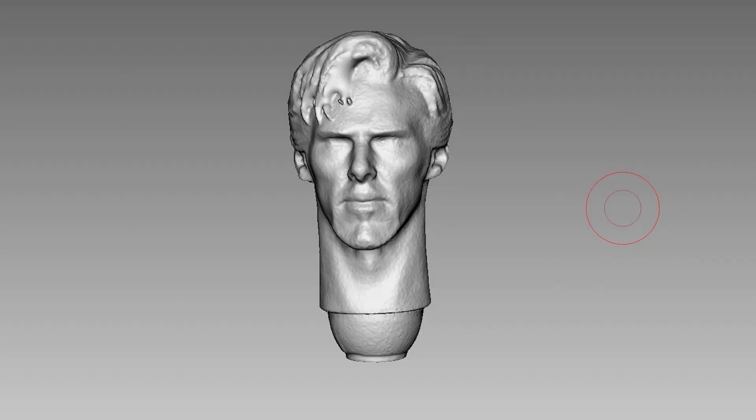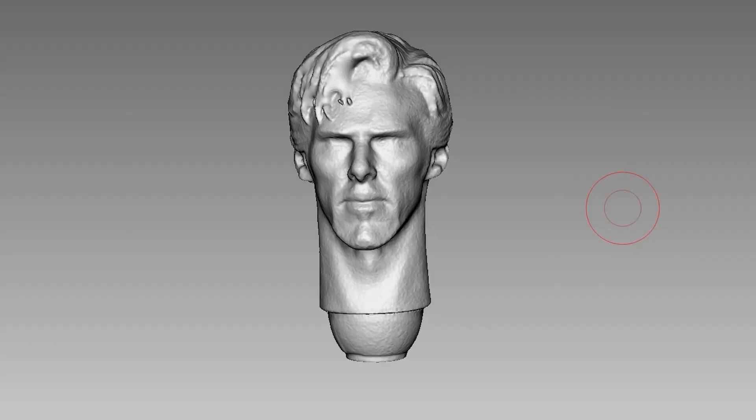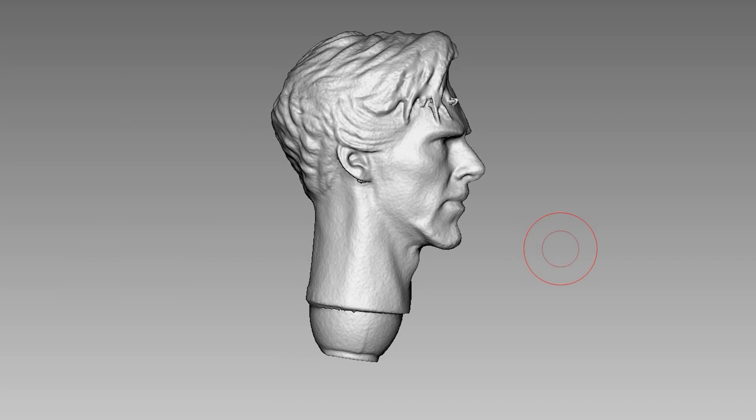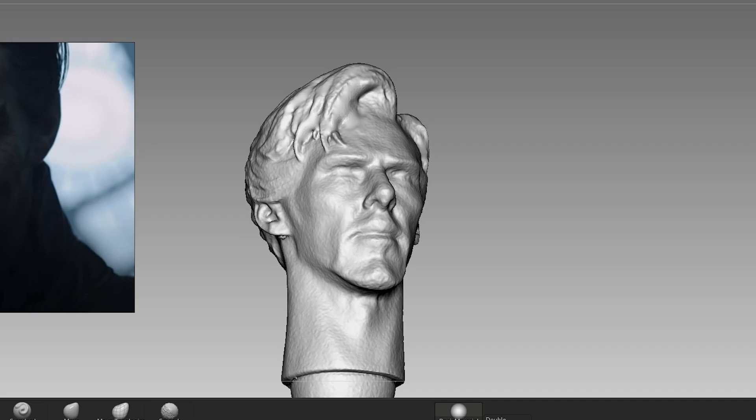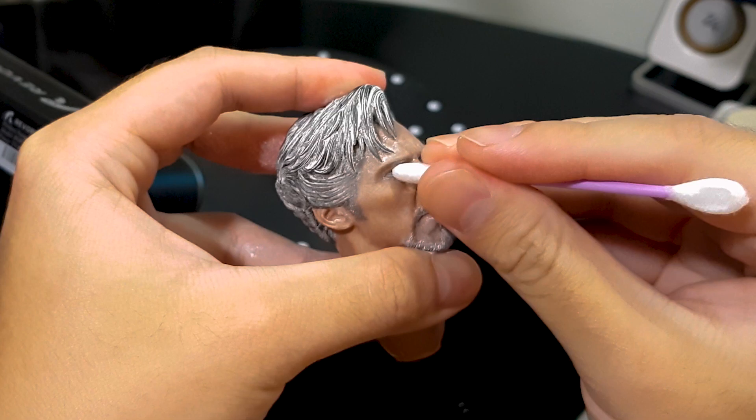I made a video on this scanner specifically so if you want to learn more, make sure to check out the video. Here is the result of the scan. The overall shape has been faithfully captured but it's missing fine details like the eyes and hair strands, which is quite disappointing, but it will still save off a huge amount of time compared to trying to sculpt him from scratch.